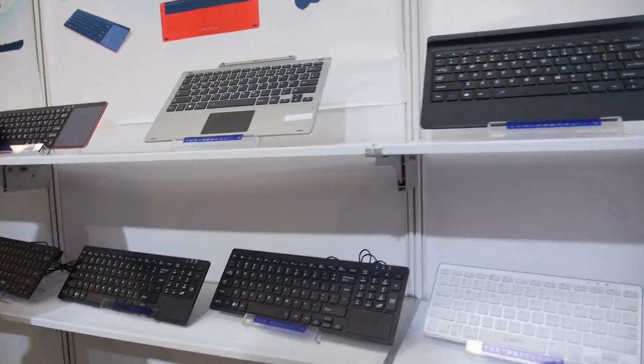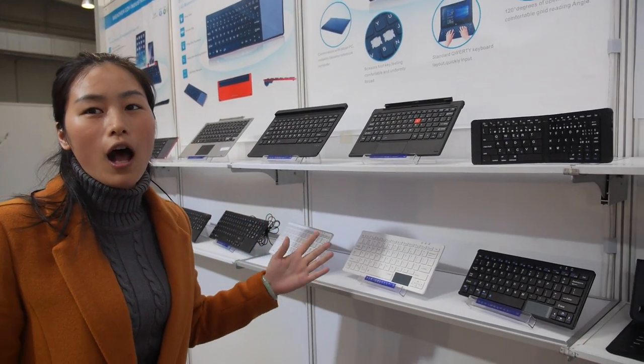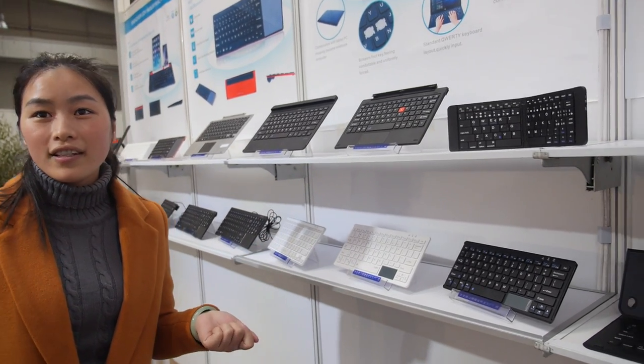And then you have all these other different keyboards. How many keyboards do you sell every month? Every month we sell about 3 million keyboards.